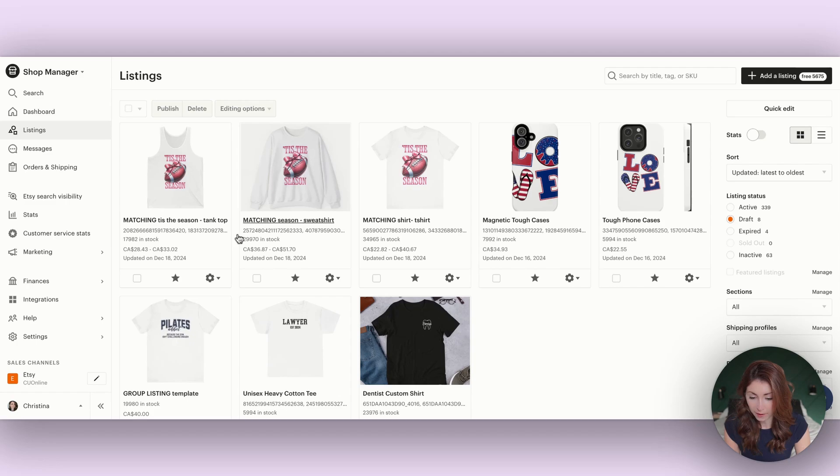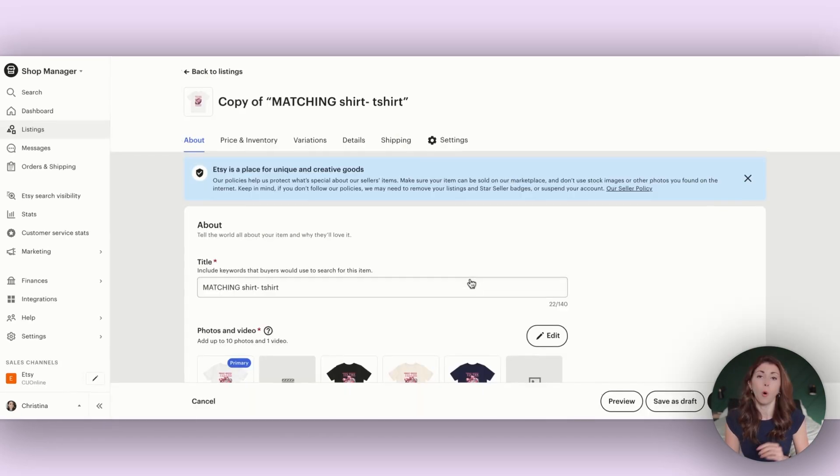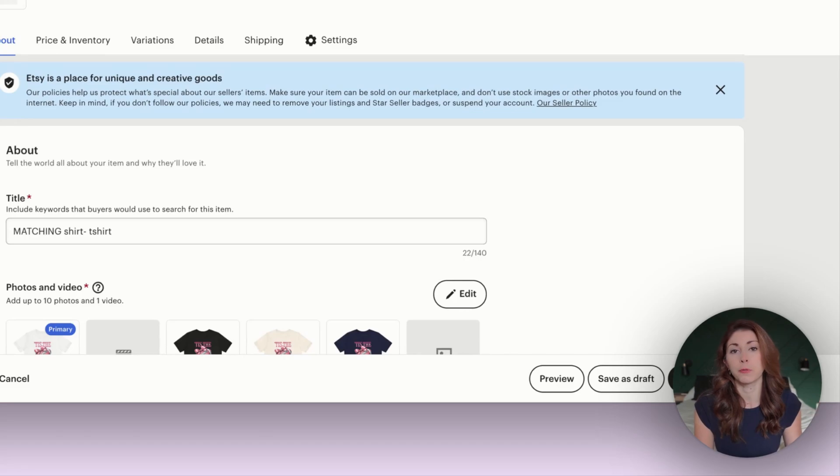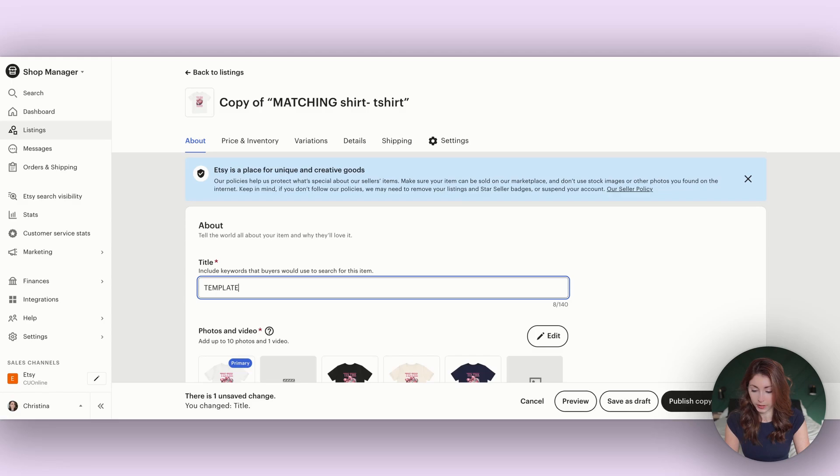I'm going to go to one of my drafts and create a copy of one of my draft items from Printify, because they fill out a lot of the listing for you already. Then I'm just going to call this 'template for shirt, sweatshirt,' and whatever multiple Printify products I plan to include in this listing.